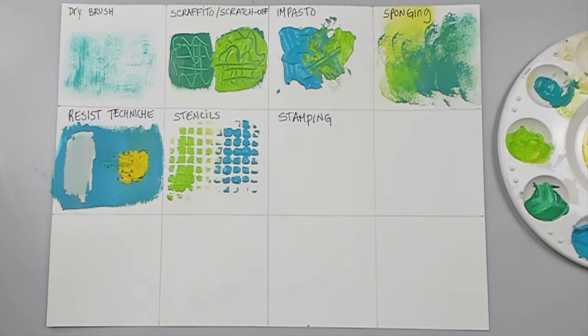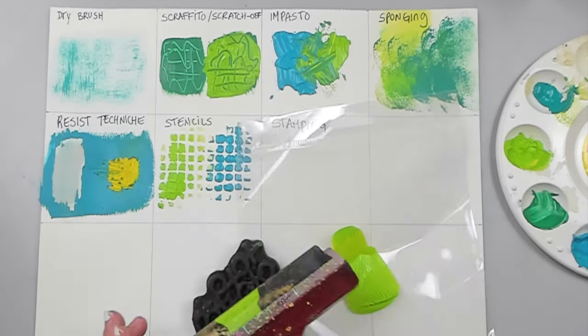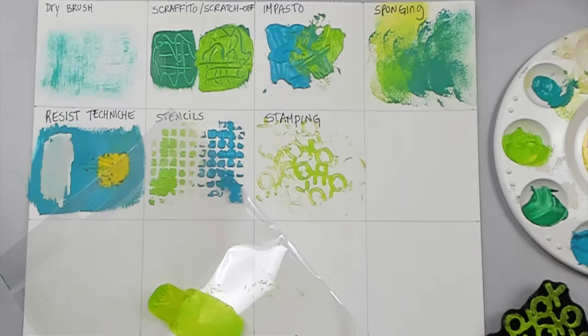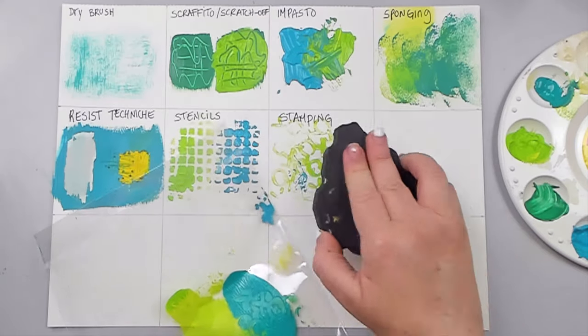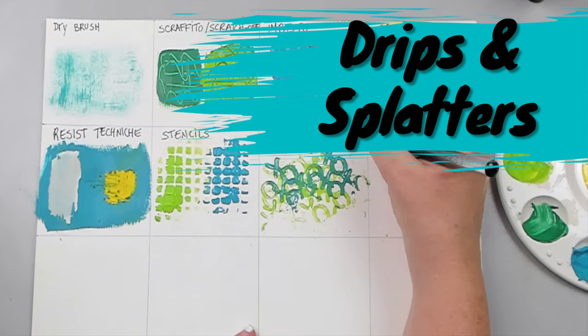Stamping: along with stenciling, you can do stamping. You can either use a brayer to add paint to the stamp, or dip the stamp into the paint and then use it to create a pattern. I'm using a foam stamp, but you can also use a clear or rubber stamp as well.